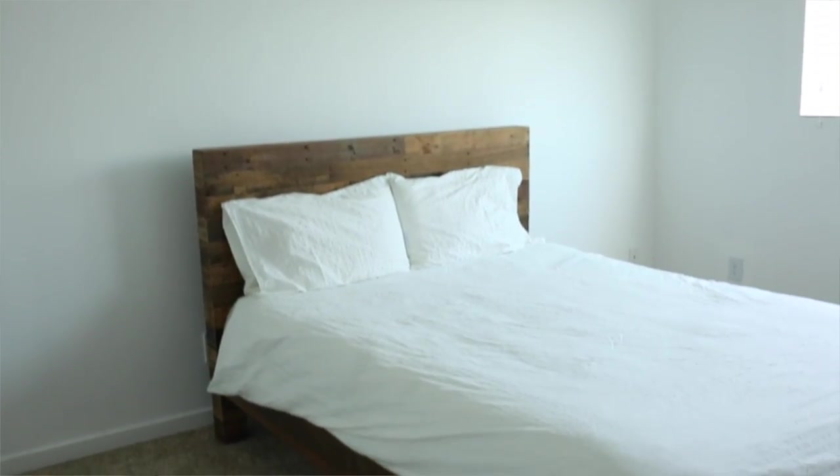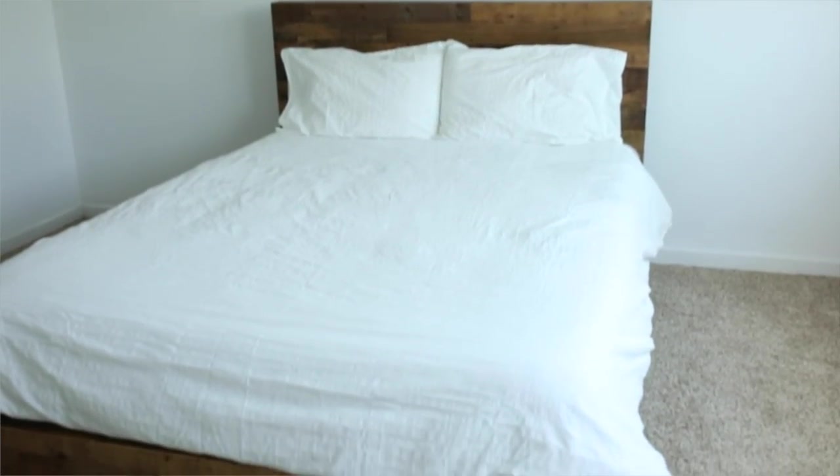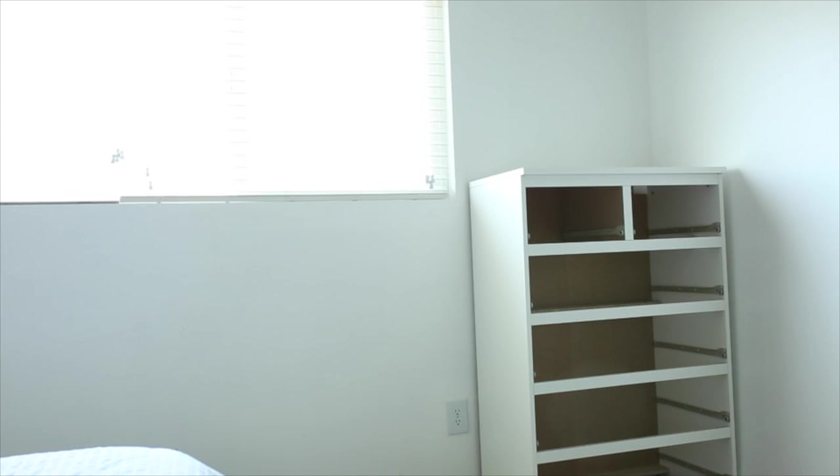Now that we're back from IKEA, I wanted to share a little before of the space we're working with today. I'm going to start assembling and bringing in the furniture. I already brought in the dresser, but I still need to assemble the drawers, so I'm going to go ahead and do that now so that corner piece of furniture is completed.